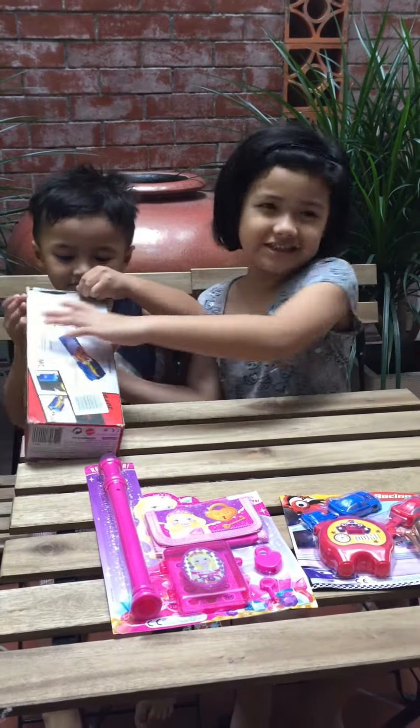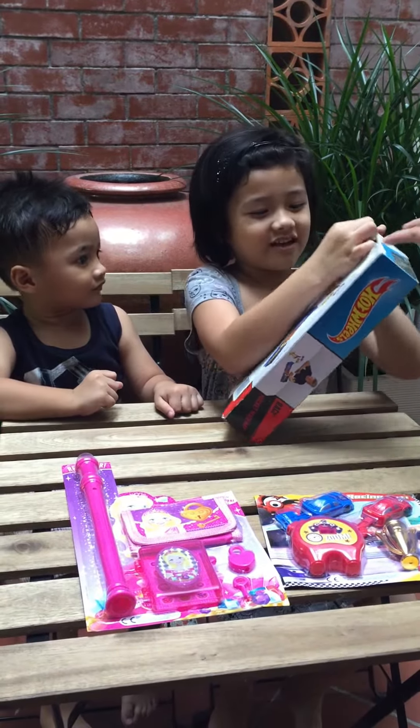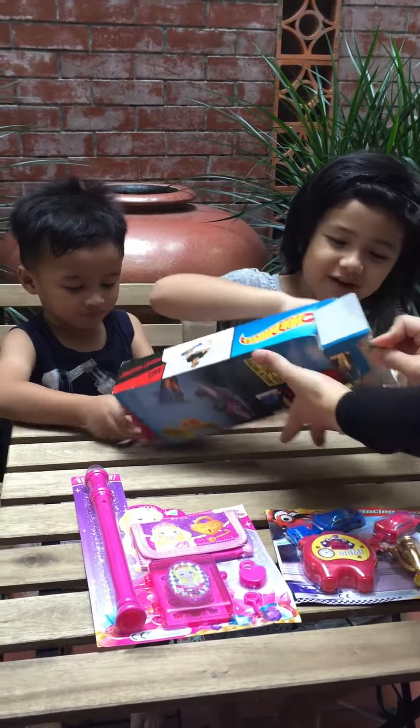Okay, let's open it. Destroy the box. Wait, okay let's open it. The box.